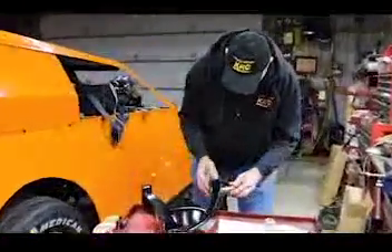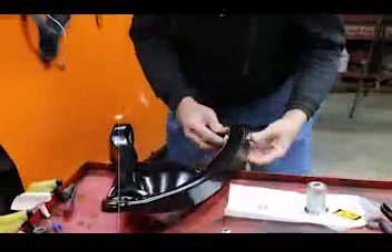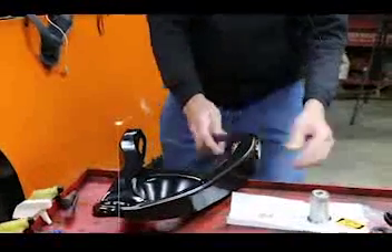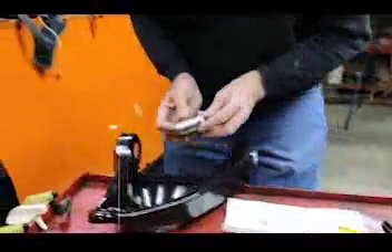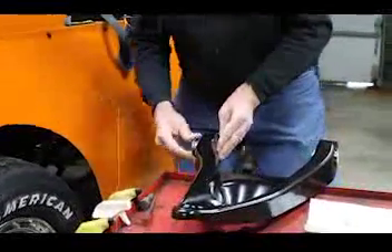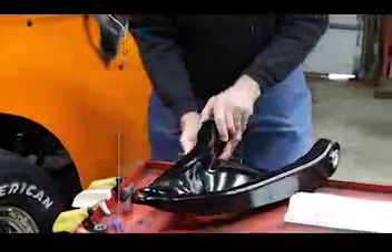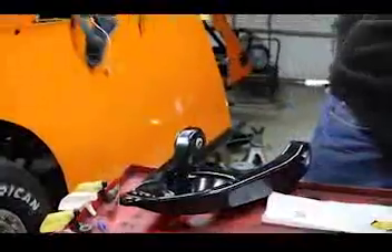They work great. They fit just perfect. What we'll do now is we're going to install these and then we're going to try to fit them in the car. Remember, there's one big and one small. We try to make these as tight as possible, but not too tight.